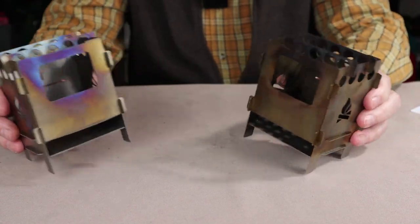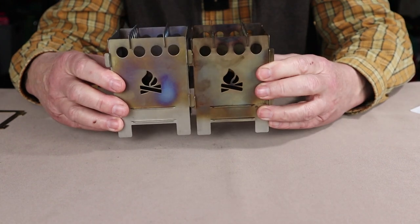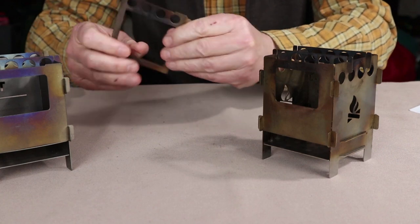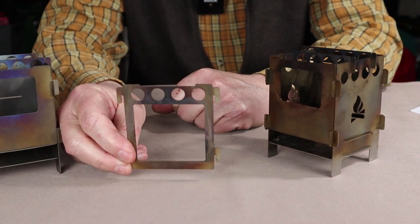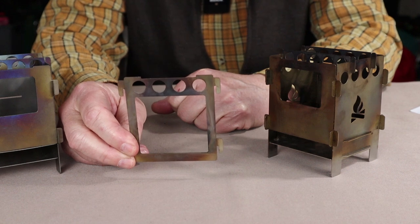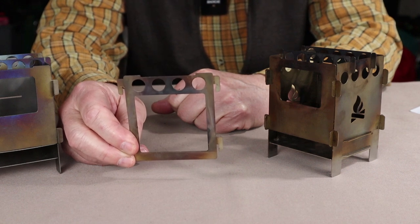So how do you take both of these stoves and hook them together to make one big stove? Bushcraft Essentials came up with a neat little device known as the coupler, and the coupler is going to replace two of the plates on the pocket stoves and link them together. Let me show you how that's done.